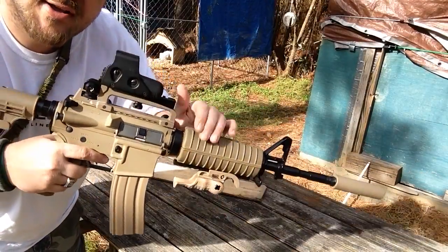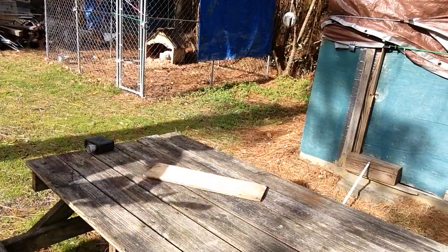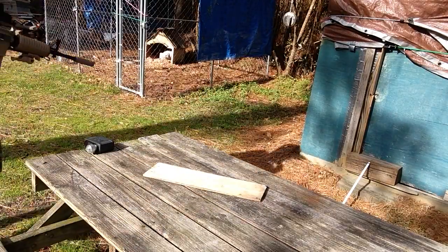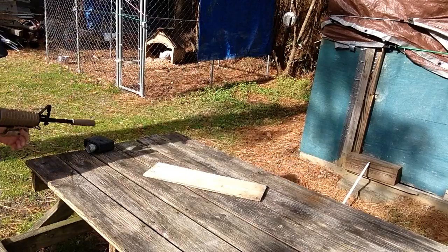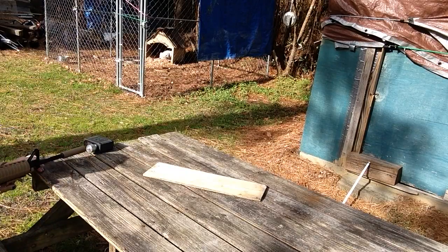9.6 battery. EOTech on there. Anyway, hopefully I've got .20s in there — I'm pretty sure I do. So let's go ahead and do it. I got .325 off that last reading just now.